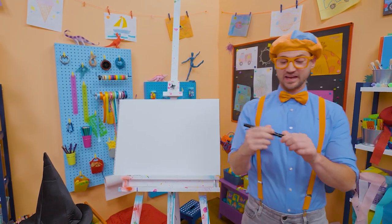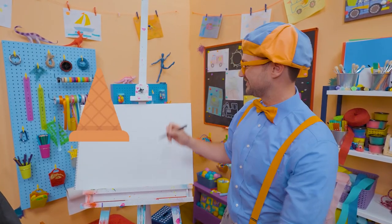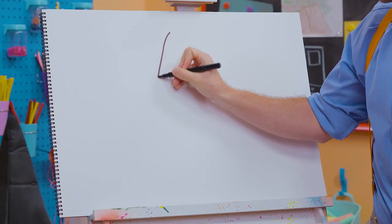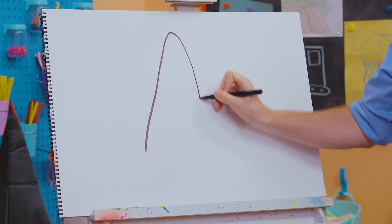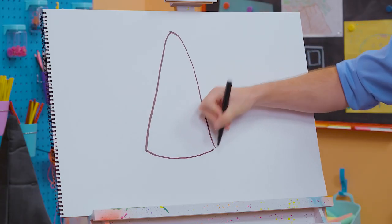All right, I'm going to start with the color black, and what I'm going to do is draw an upside-down ice cream cone. Do you like ice cream? Okay, let's make a point right up here, and then go down here. They're so pointy. And then let's connect these, but let's do a little arch right there.